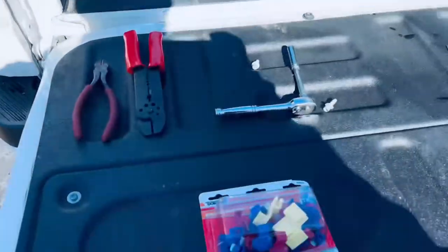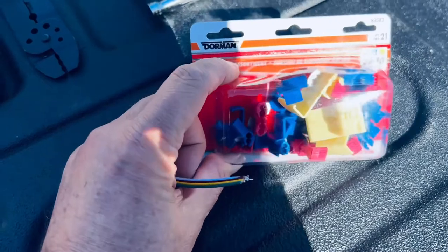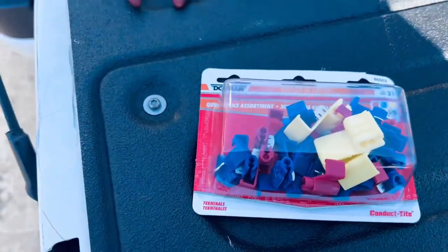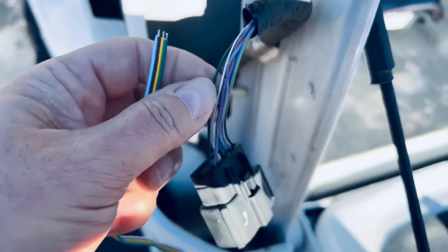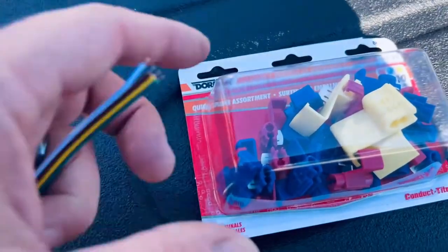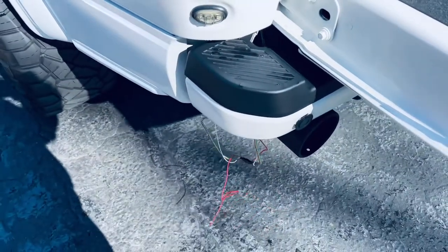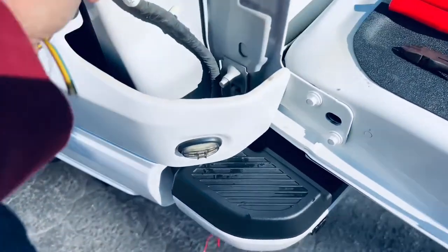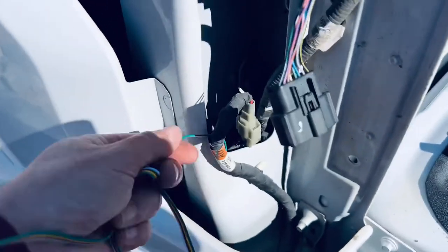It's a good idea to buy some assorted sizes of quick splice connectors. These quick splice connectors prevent you from having to cut your factory wire, butt-connect them, and create a mess with a lot of opportunity for corrosion and bad connections. These things just splice right in. I've run the wires up through here into this area, because anything outside you've got to put your tail light back on, so we're making our connections right here inside.